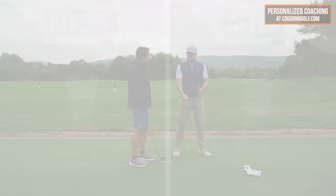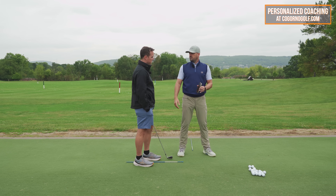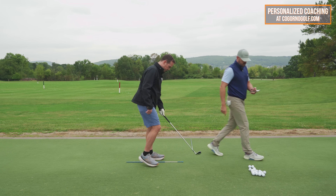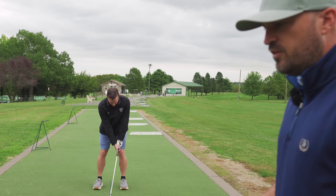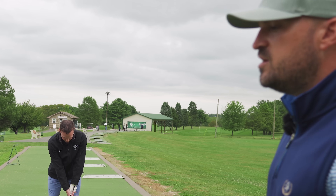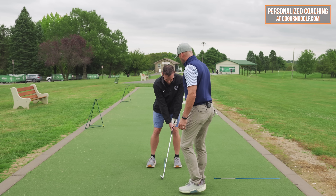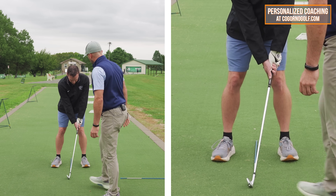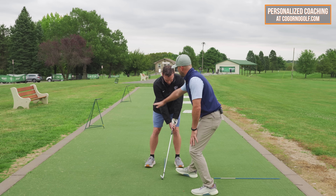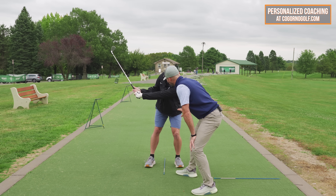It always feels like a lot but ends up being a little. So when I ask you to shift forward, it has to feel like an unbelievable amount just to move a little bit. Good setup — handle forward, weight forward. Let's flare those toes out slightly. From there, make a backswing to about left arm parallel and feel like you keep 60% of your weight in your quad. You're pretty good right there.